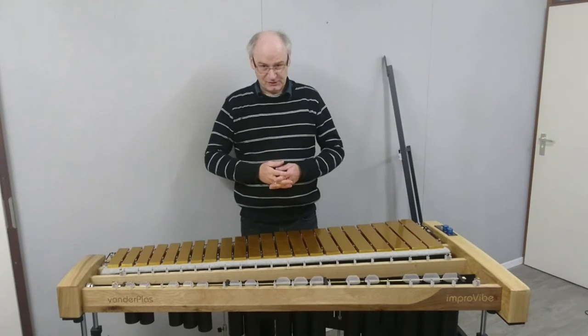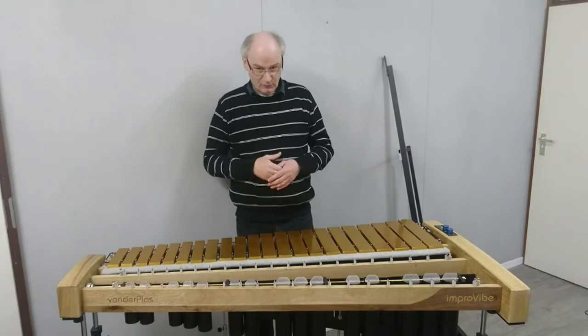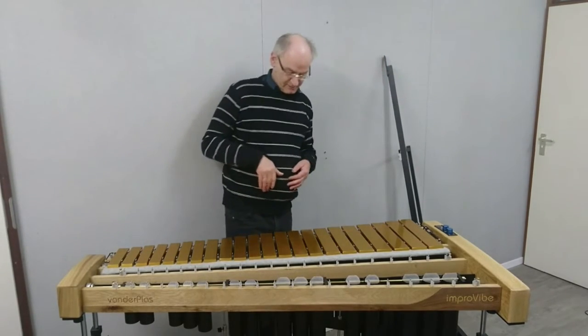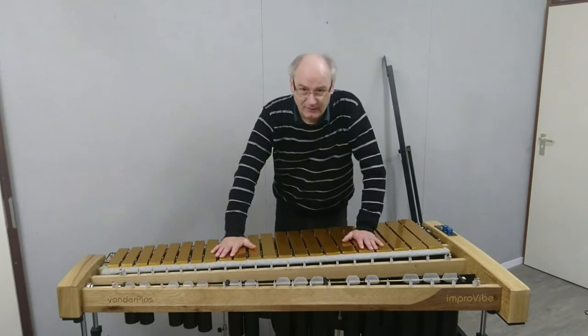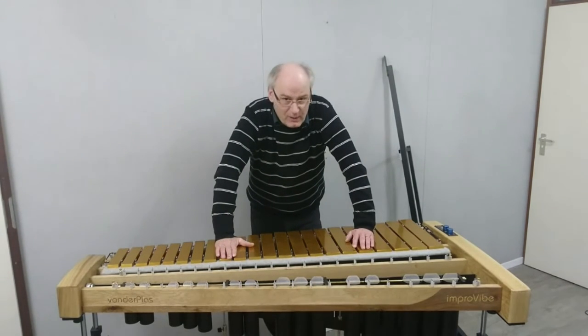With a wide pedal, the pedal is always there — it's not like you have to look down to find it. That happens to me a lot when I play on a vibraphone with a small width pedal: I'm always lost wondering where my pedal is.